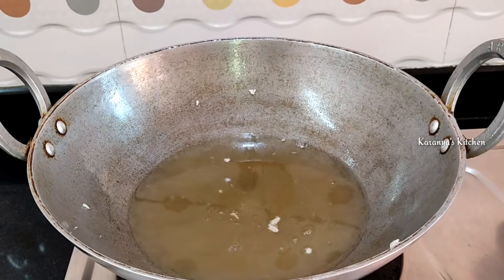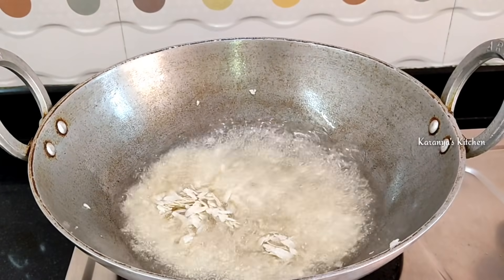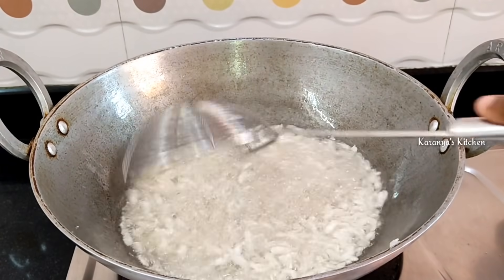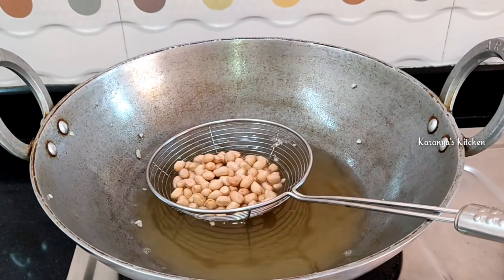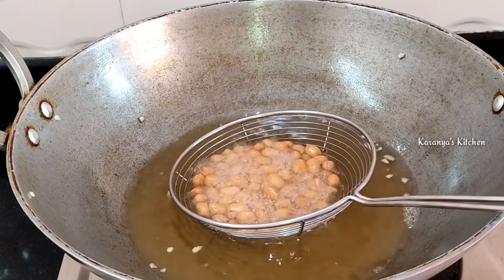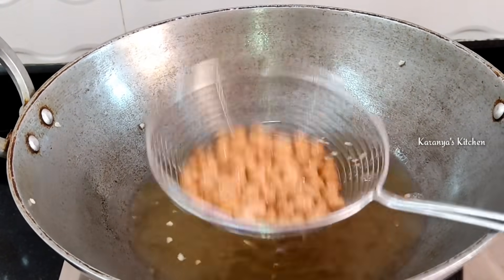Then mix it in 2 cups. We have to fry the rice on top and fry the other side. Fry the rice for about half a cup on the top, then fry the rice on high flame. Then put a big fry on the beef and put a good fry on the beef.